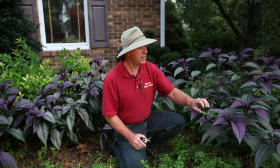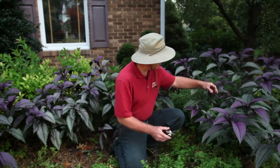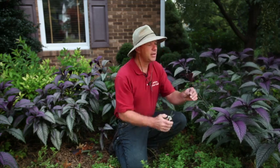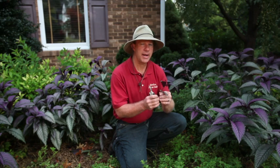Let me just show you how to do it with the Persian Shield, for example. I want to get a fairly young cutting, so I'll find one like this, go down in there and cut it so that I have at least about a six or eight inch cutting. Once I have that cut off, you get it ready to go into the pot — let's go take a look at how that happens.